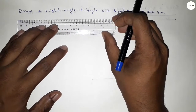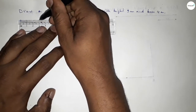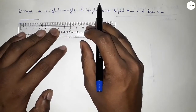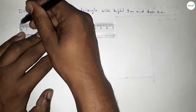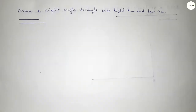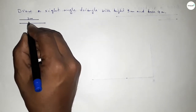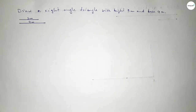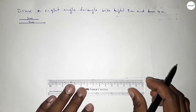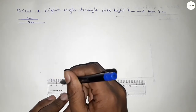First we draw the height of 3 centimeter — 0, 1, 2, 3 — so this is 3 centimeter. Then drawing another line of length 4 centimeter. So this side is 3 centimeter and this side is 4 centimeter. Now first we draw a line of length 4 centimeter, which is the base.